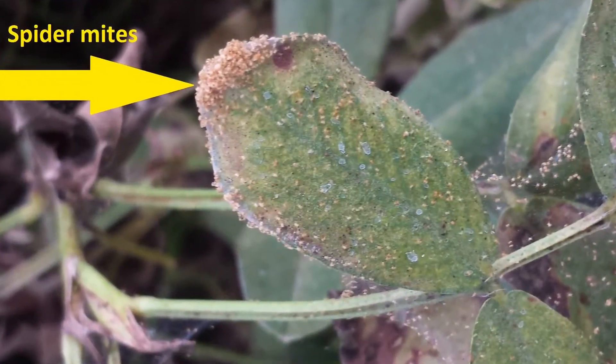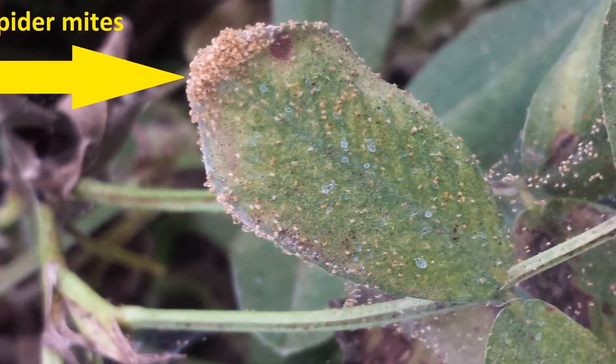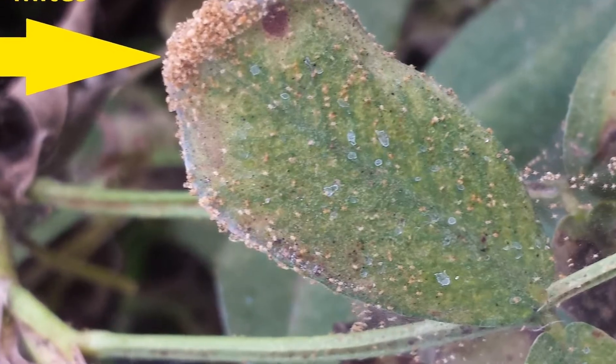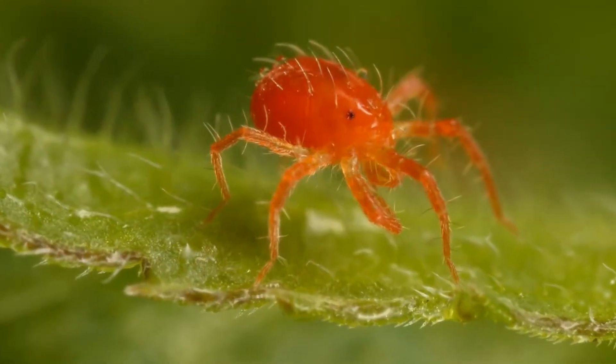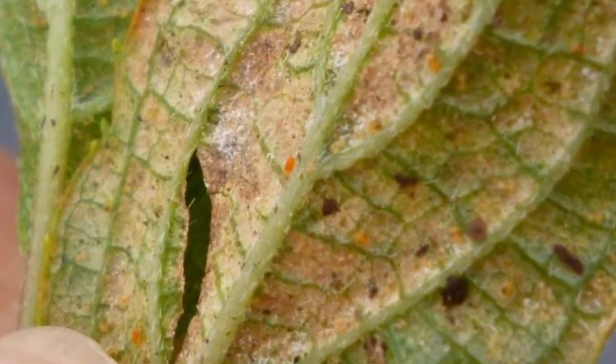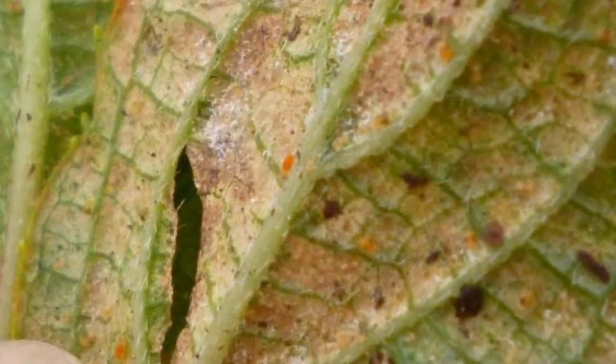Mites live in colonies, mostly on the underside of leaves, and feed by piercing leaf tissue and sucking up the plant fluids. Feeding marks show up as light dots on the leaves. As feeding continues, the leaves turn yellow and may dry up and drop off.